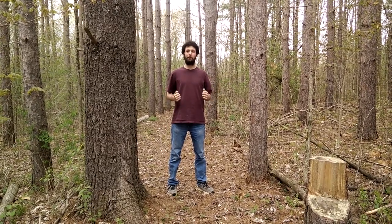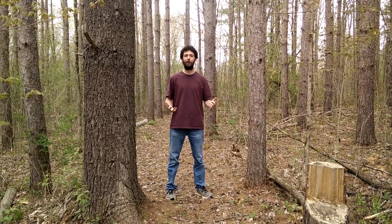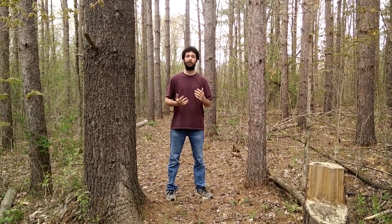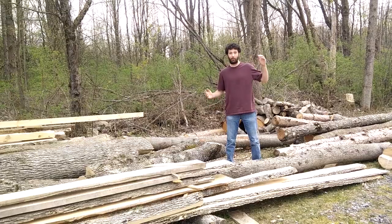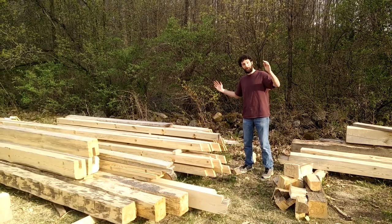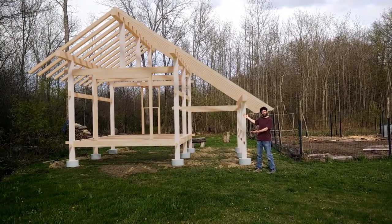My name is Christian. I'm going to be building a timber frame structure that's going to serve as a proof of concept for a house I'm planning on building in a few years. We're going to start with this, to this, to this, to this. Let's get started.